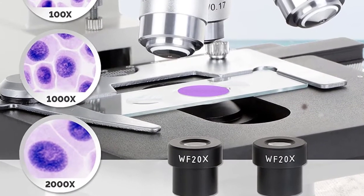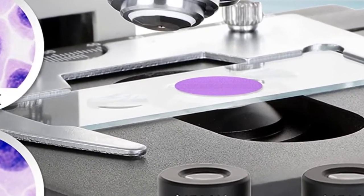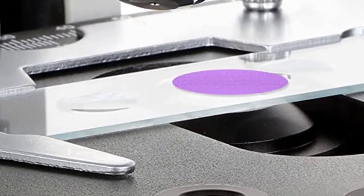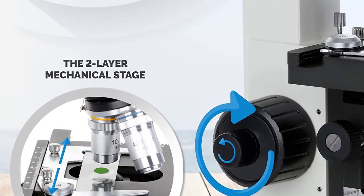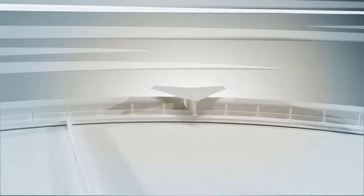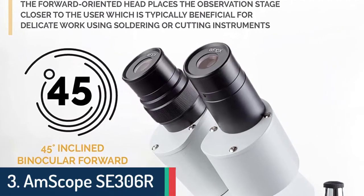Condenser: NA 1.25 Abbe condenser with iris diaphragm. Illumination: transmitted low LED light, intensity adjustable. Focus: coaxial coarse and fine knobs on both sides. Full solid metal frame construction with stain-resistant enamel finish. Power supply: AC/DC adapter 7.5V 7.5W, input 100-240 volts.